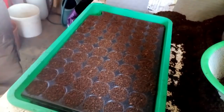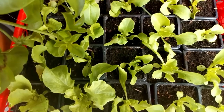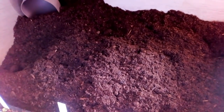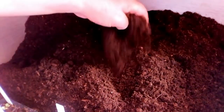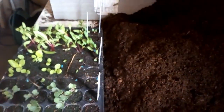On a un peu de rempotage à faire. Nous voici toujours avec notre terreau universel de rempotage — c'est du terreau pour tout. Quand c'est universel, c'est pour tout faire : je fais la semence, je fais le rempotage, je fais tout avec.